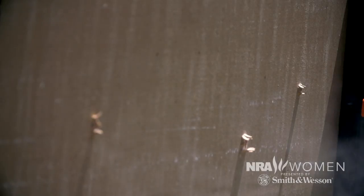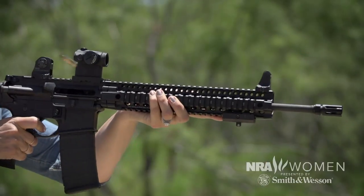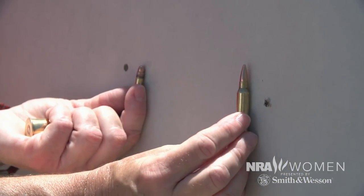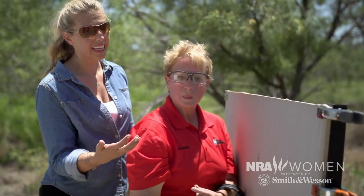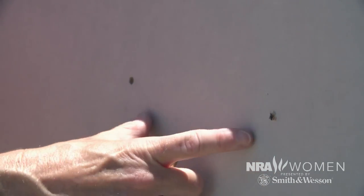Here's the .223 round you shot, which looks a lot bigger than the .22 next to it — it is significantly larger. But if we stick the nose of the bullet in the hole, it's a lot smaller than you would think. It's actually comparable to the .22, only slightly larger, which explains the reduced recoil in a .223.